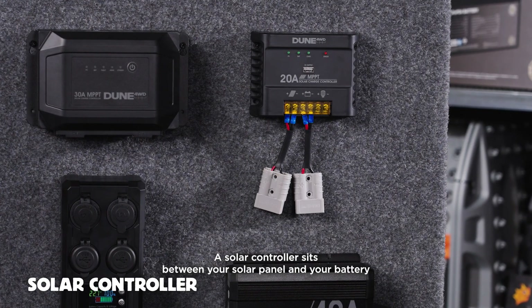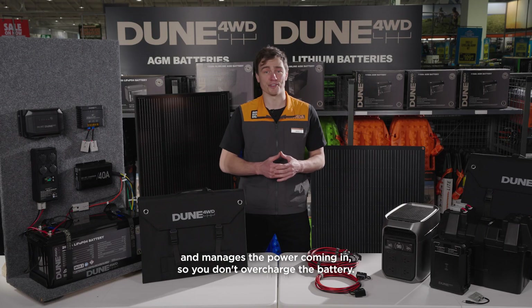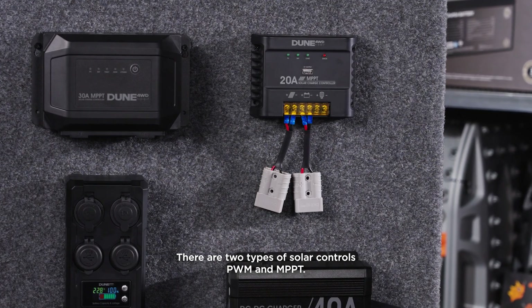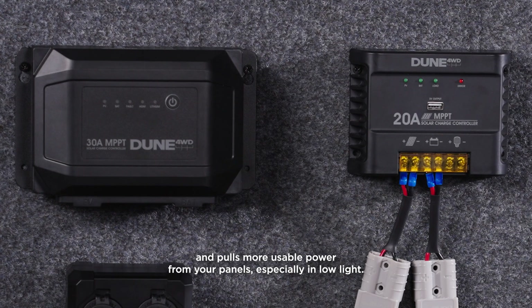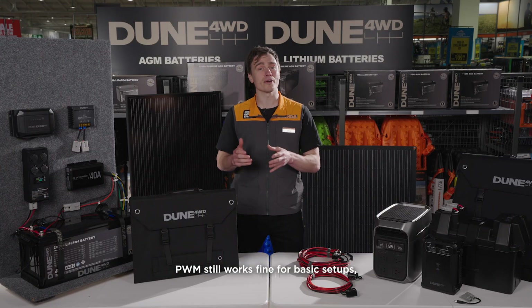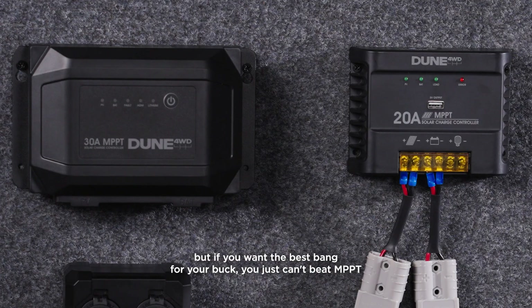A solar controller sits between your solar panel and your battery and manages the power coming in, so you don't overcharge your battery. There are two types of solar controllers: PWM and MPPT. As the newer, smarter option, MPPT is more efficient and pulls more usable power from your panels, especially in low light. PWM still works fine for basic setups, but if you want the best bang for your buck, you just can't beat MPPT.